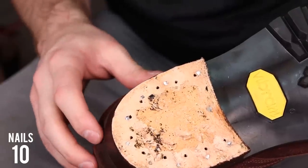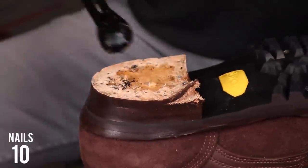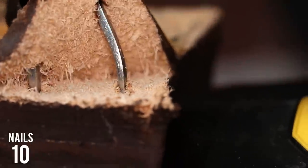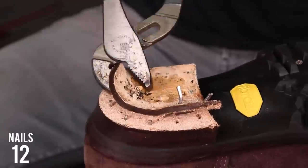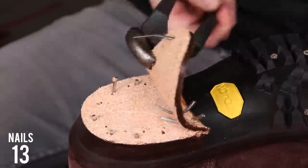Now that I've got the top lift off, you can see that there's another set of nails underneath. These nails are different because they have a square profile and they're tapered. What that does is it allows the leather to be expanded as the nail is driven in, so that the pressure of the leather helps keep that heel block tight and prevents the nails from coming back out.